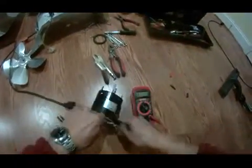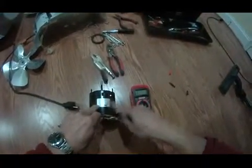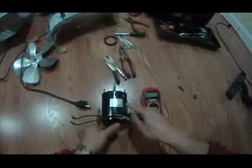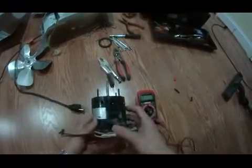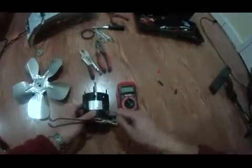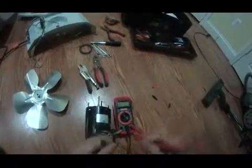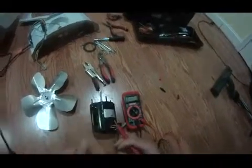I got this Aprilaire 700M, model 700M, old house humidifier fan motor — the motor for the fan — which I took apart. I want to see if it's bad. My contractor told me it's bad, but I'm not sure. I just want to check it one last time before I place an order on Amazon.